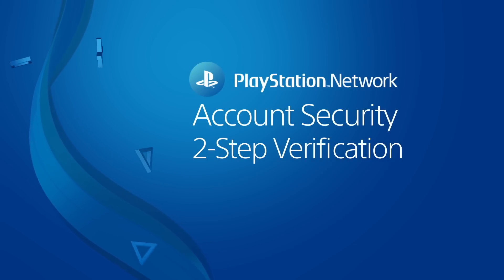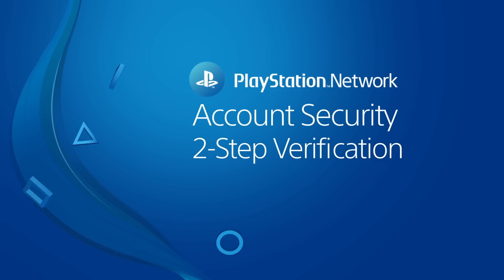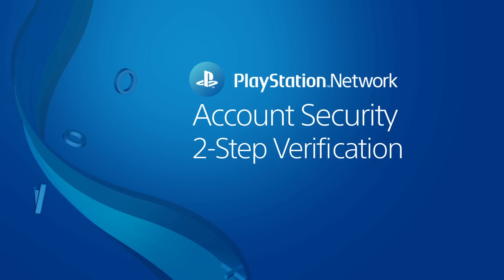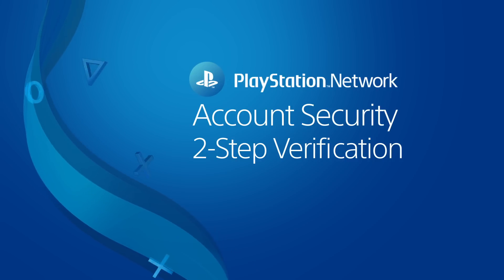And that's how you use Two-Step Verification with the account you use on PlayStation Network. Follow the links below to learn more about keeping your account secure.